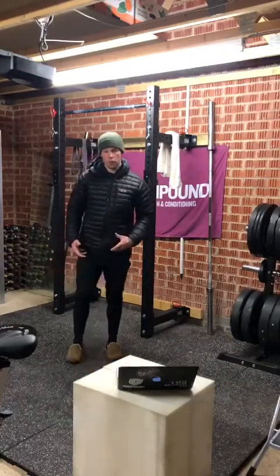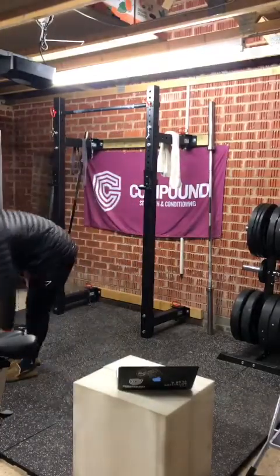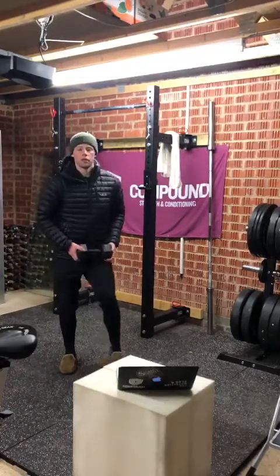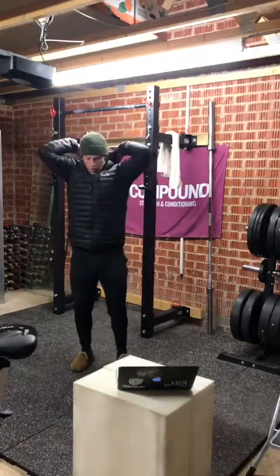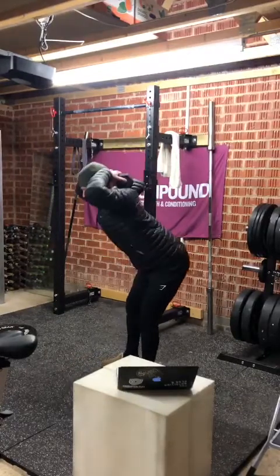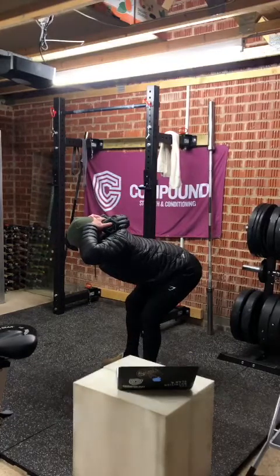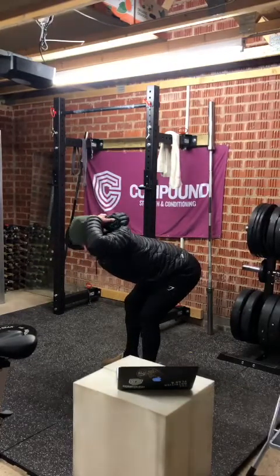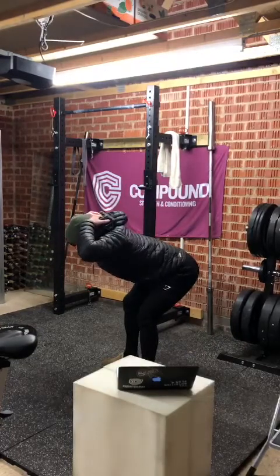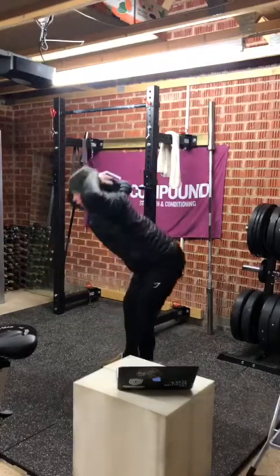Part A is a really nice hinge complex. We're going to start with a 30-second weighted good morning hold. We did this a couple of weeks ago in a different format. Put that weight into the good morning position, soften those knees, push hips back, and hold there for 30 seconds — just count it through in your head.